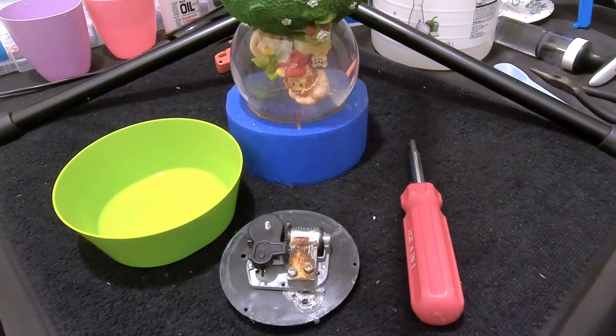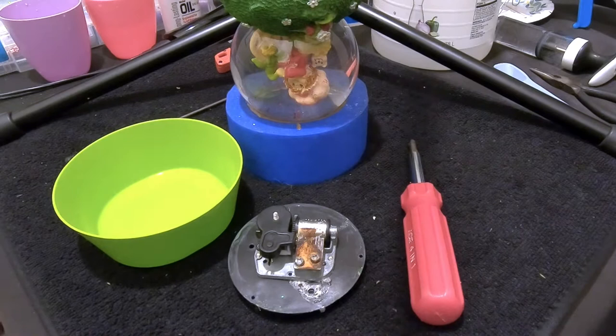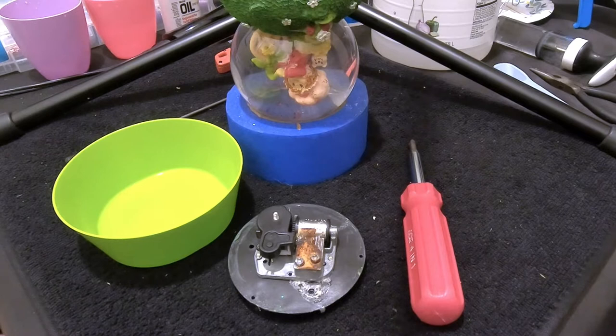About three episodes ago we fixed this Strawberry Shortcake snow globe, and after we repaired it we realized the music box wasn't working. At the end of that video I mentioned we'd just replace the music box, but one of our subscribers — thanks to Darkened Charlie XO — pointed out something we didn't think about. Normally with Christmas globes it's just a common Christmas song, so we just swap out the music box.